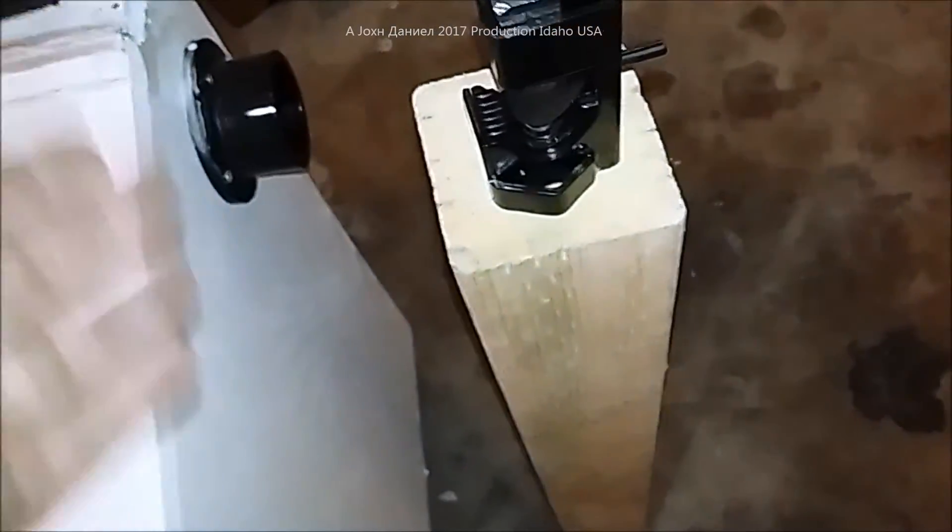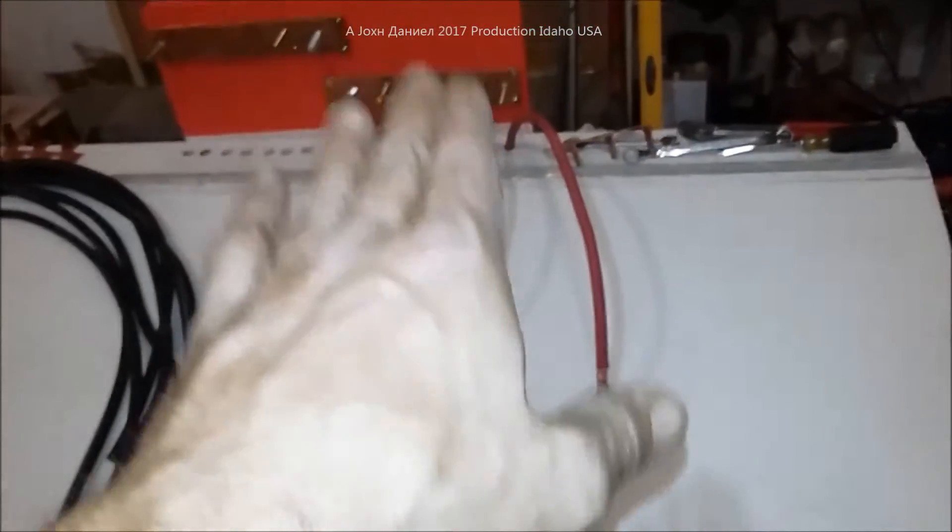I have a 4-aught crimper out here, and the crimper will go on the 4-aught wire. I'm going to pull these wires through, come out the side, put their terminal on, get every one of them done, and we're going to hook up the positives first inside the battery.